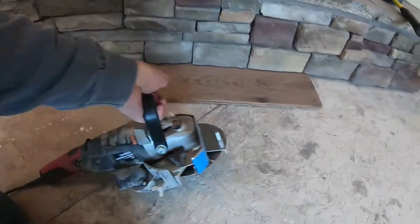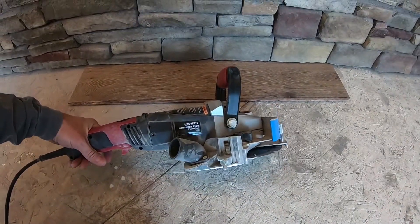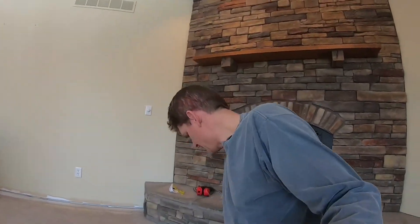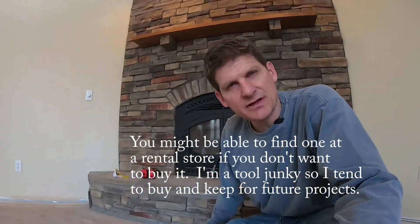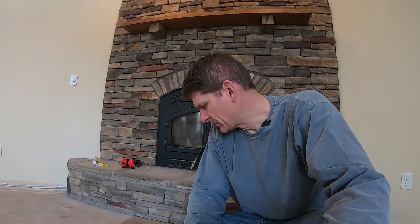So again, it's the Roberts long neck plus six inch jam saw. I'll leave a link down below if you're interested in checking it out — I think it was around $150, maybe a little bit less. Really handy saw; I don't know how else I would have dealt with this fireplace, and it works really well for door jambs too. Appreciate you guys watching — do me a favor, hit thumbs up, subscribe to my channel if you haven't already, and we'll see you in the next video. Thanks.